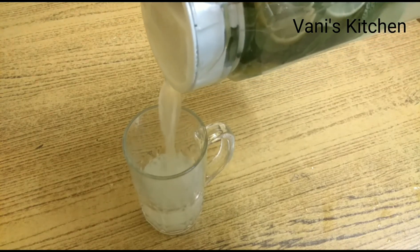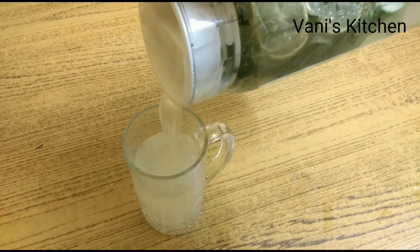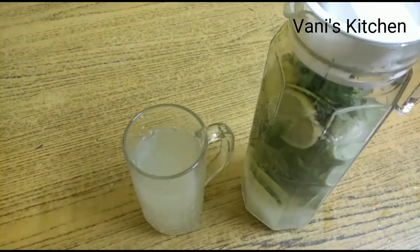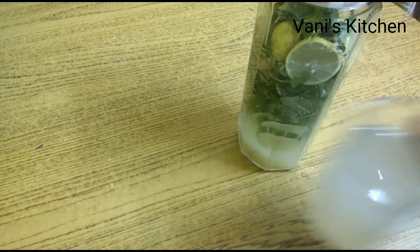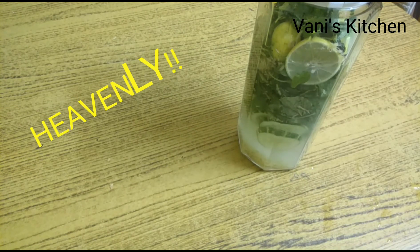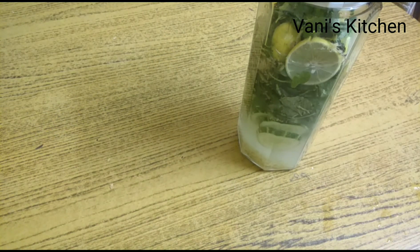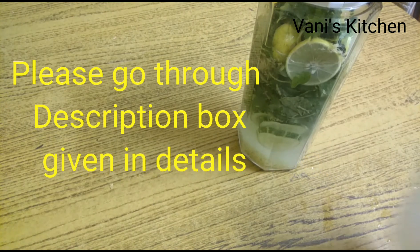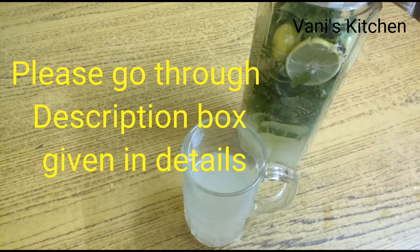Our alkaline drink is ready for consumption. Early morning, as soon as you get up, it's better to have it on an empty stomach. Let me taste and tell you — it tastes heavenly! Do try it at home. You don't need to add anything else, just the water. It really gives you a replenishment. It's really good for your health. Thank you so much for watching, friends. Have a nice day, bye bye, take care!